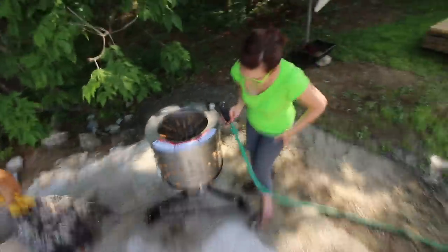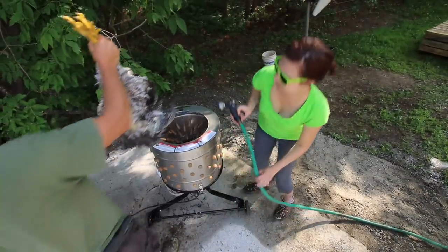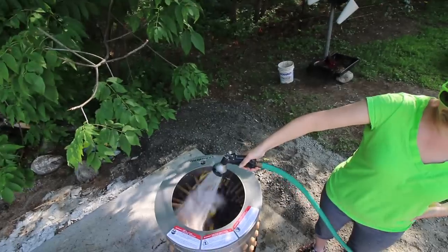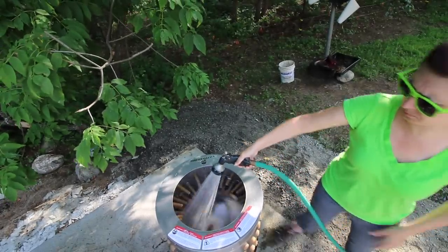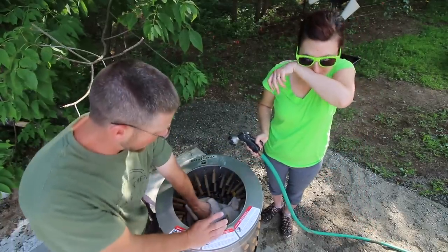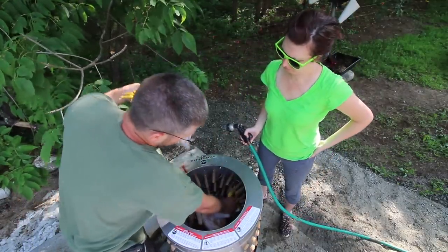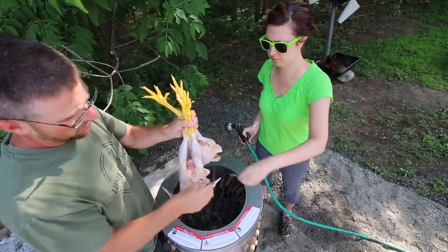They are coming out so nice — both have some copper and kale feathers. A lot cleaner than the Cornishes, that's for sure. A lot less feathers stuck on them.